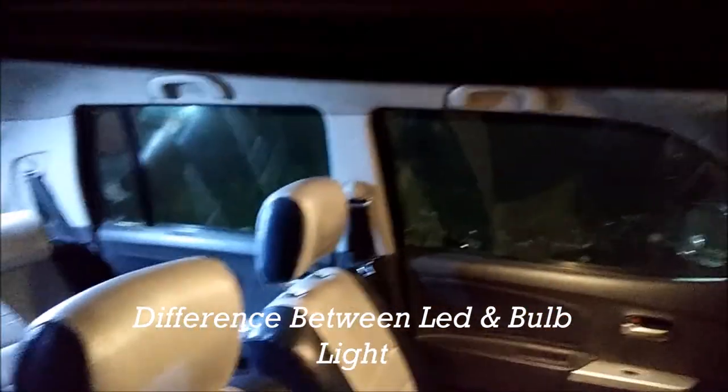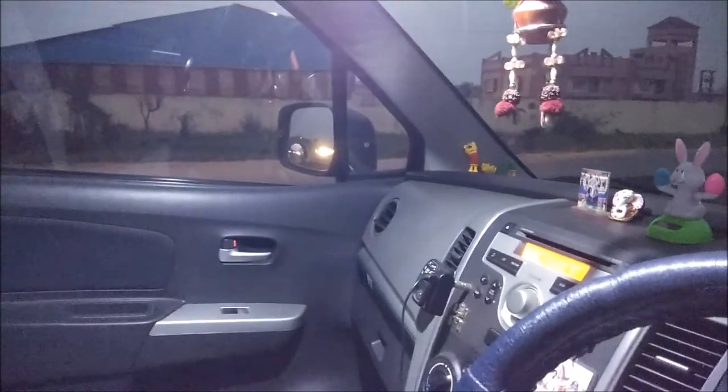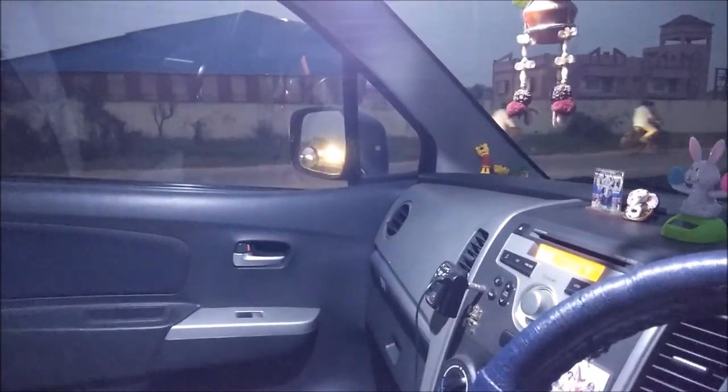That's the light modification. In total, there are four modifications I've done in the car: the LED strip room light, steering knob, Bluetooth, and also I changed the pilot lamp and installed another LED strip in front. I didn't make a video for those at the time, so now I'm showing you.